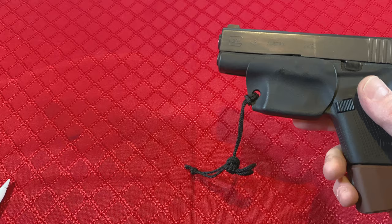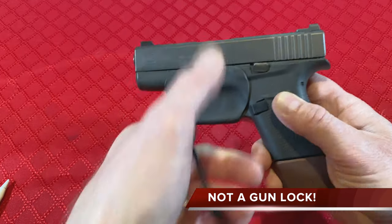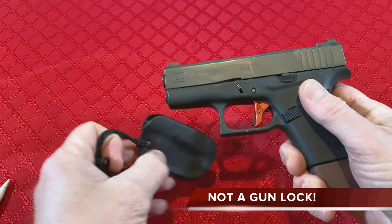Finally, let me tell you what the trigger guard holster is not. It is not and should not be used as a gun lock. This style of holster is not a safe option to keep firearms out of incompetent or unauthorized hands.